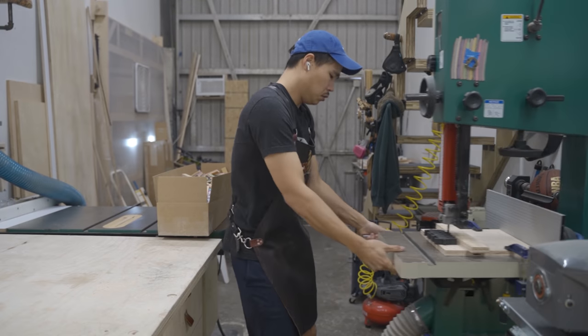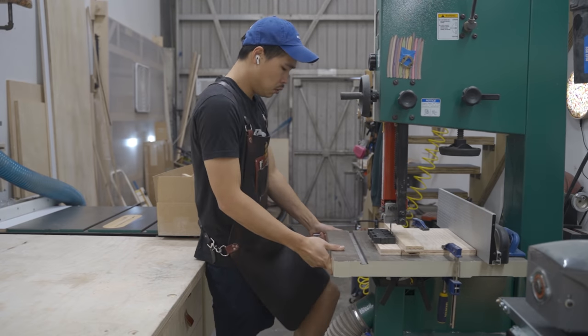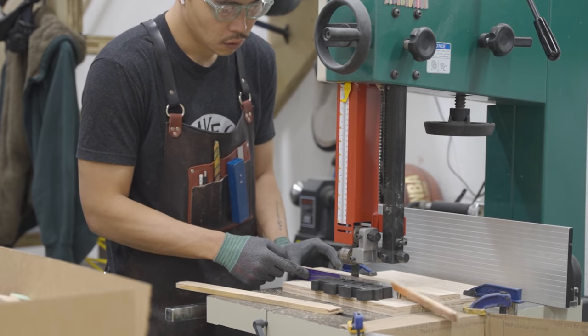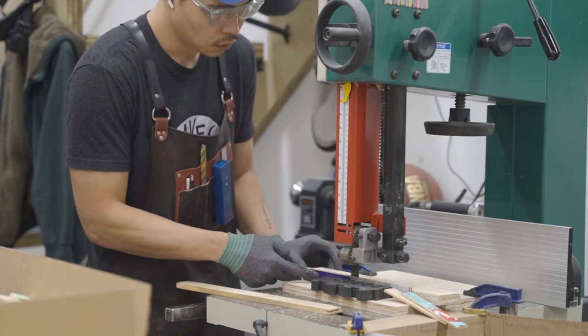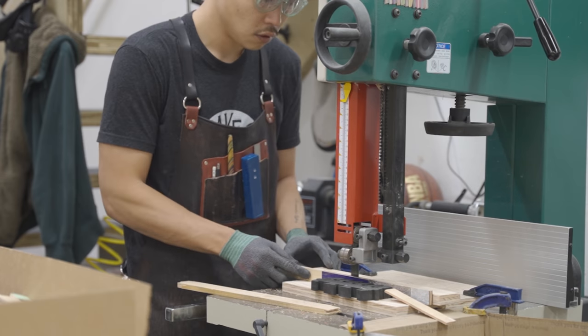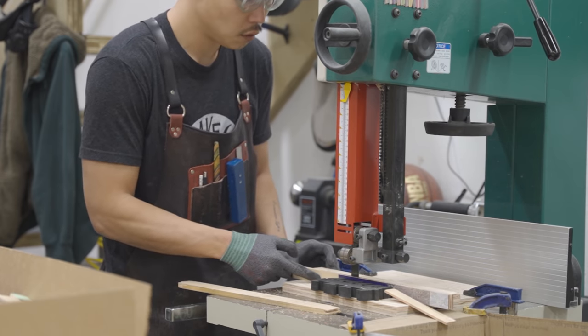Most of these skateboards have color veneers or graphics on both the top and bottom. If I re-saw them, I can actually double up on my materials. The top is usually clean enough where I can just sand it and have a brand new material to work with.